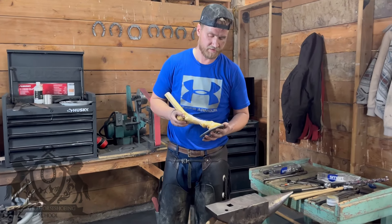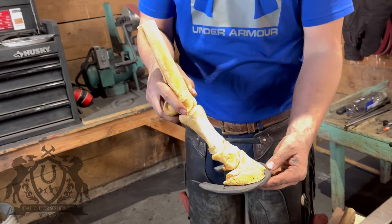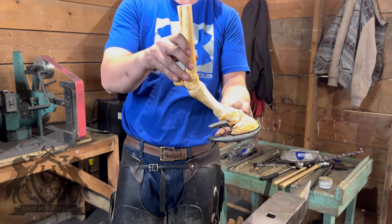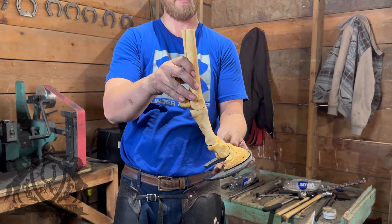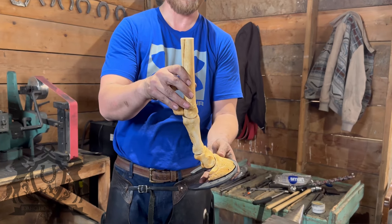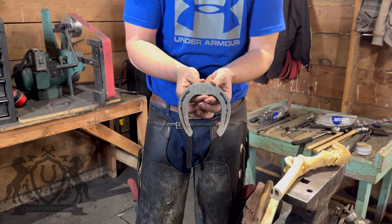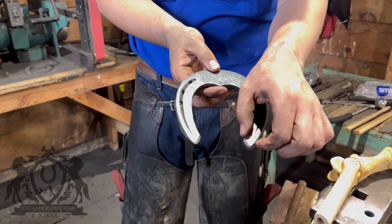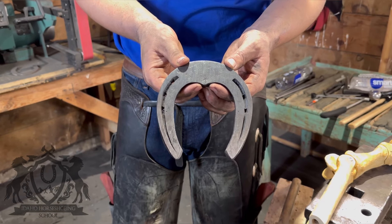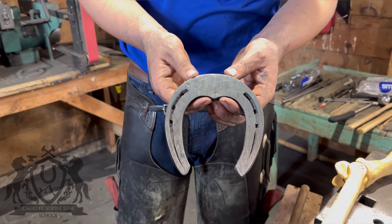If you guys want to come in a little bit closer, we can talk about this shoe. So this is what it's going to look like on the bottom side. Like I said in the beginning, we want those heels — if this is how the horse is standing right now — we want those heels to sink in the ground and straighten up that pastern and fetlock, and that relieves pressure on the suspensory ligament. This wide web here in the toe is going to allow it to float in deep dirt, and these drawn-out heels will hopefully sink a little bit. This shoe really doesn't do anything on hard dirt or on a road — it's designed for horses working in footing that's going to give a little bit.